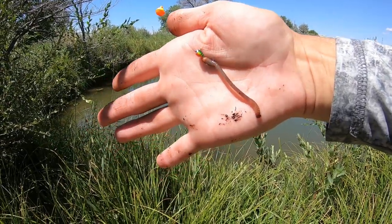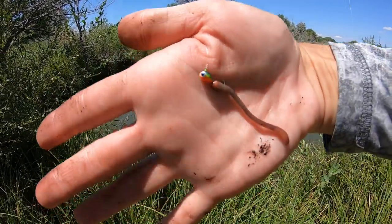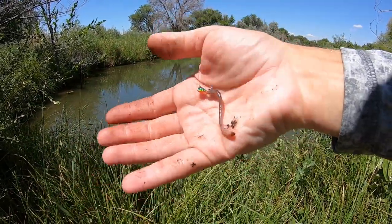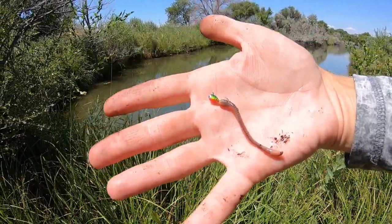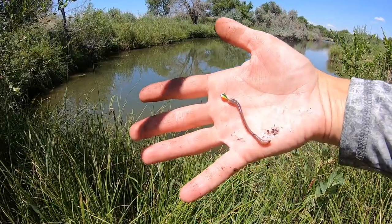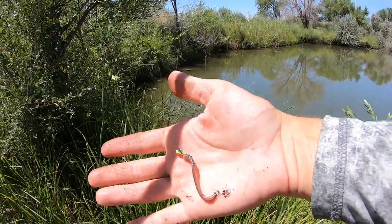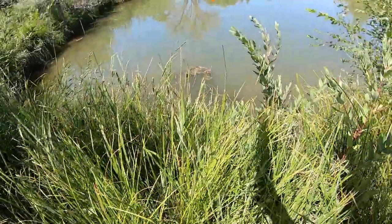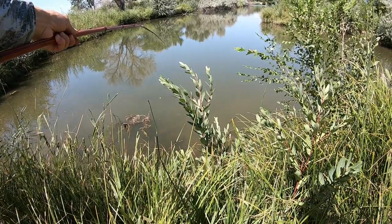I wasn't really feeling that plain lead jig, so I switched to a fire tiger tungsten ice jig — these are really what I prefer to throw for panfish. I'm going to go ahead and send this out with a pretty good-sized little red worm and see if we get one of these gills. There's a big gill right out there — pretty much landed right on top of it, but I spooked it.